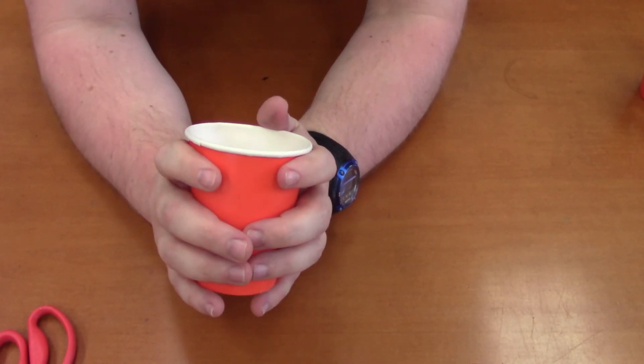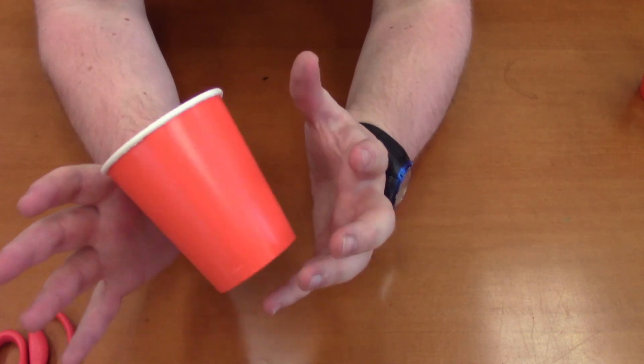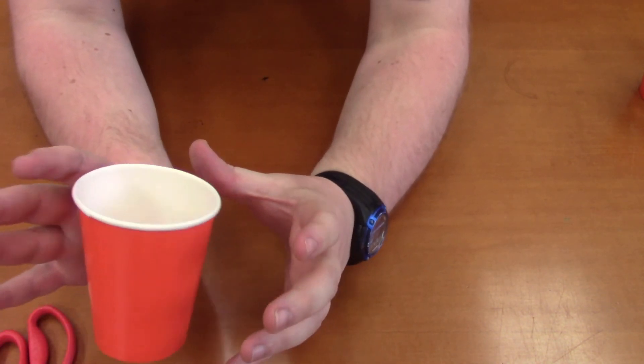And to make the illusion work, just be very dramatic with your hand movements. It's all very simple.